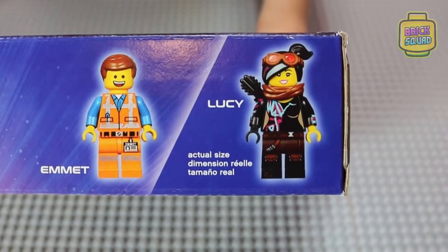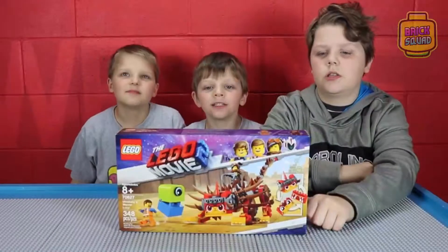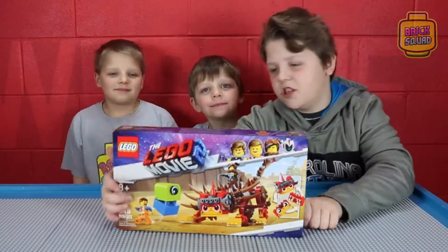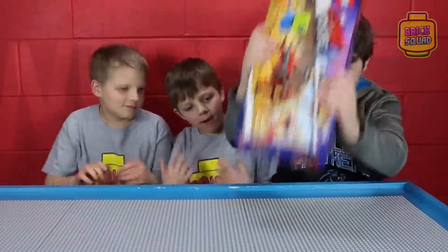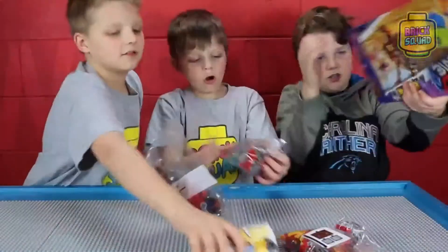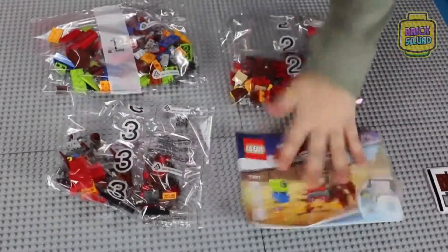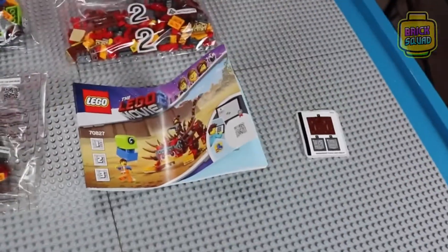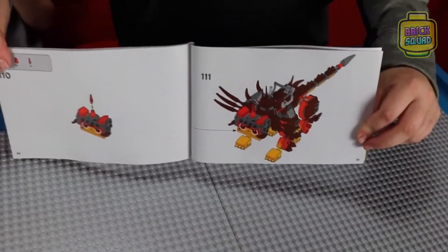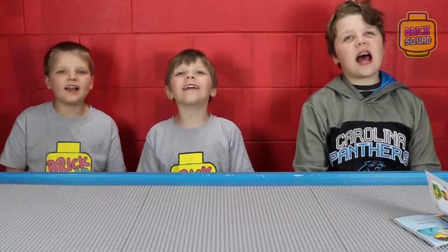The minifigures in this set are Warrior Lucy and Emmet. Let's open it! Here we have bag one, bag two, bag three, an instruction booklet, and a super sheet. This has 111 steps. Let's build it!